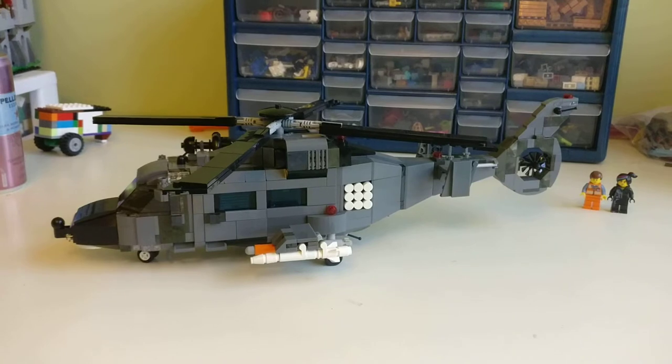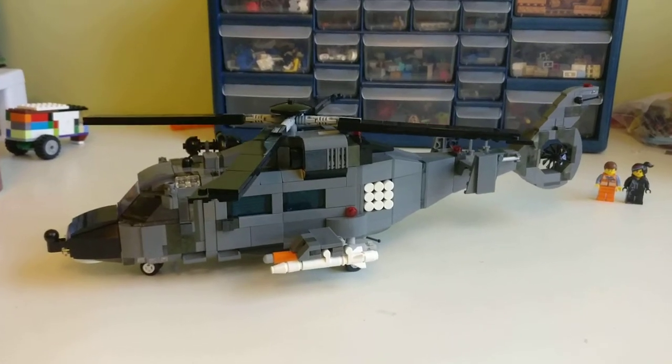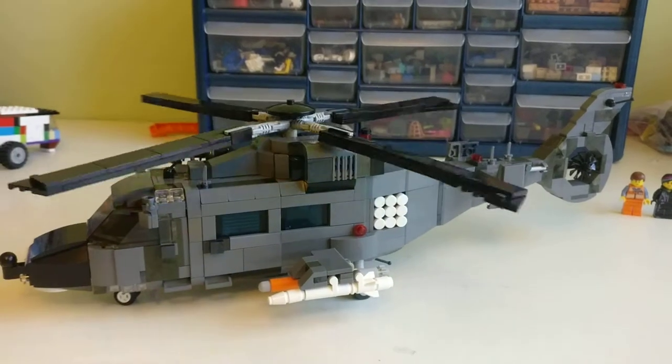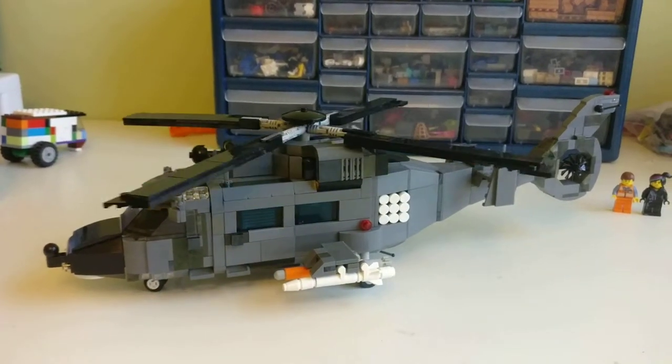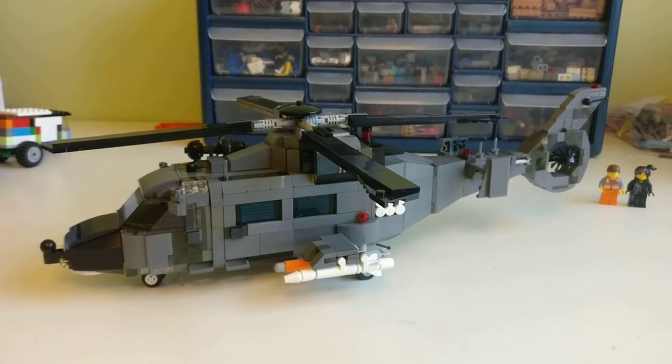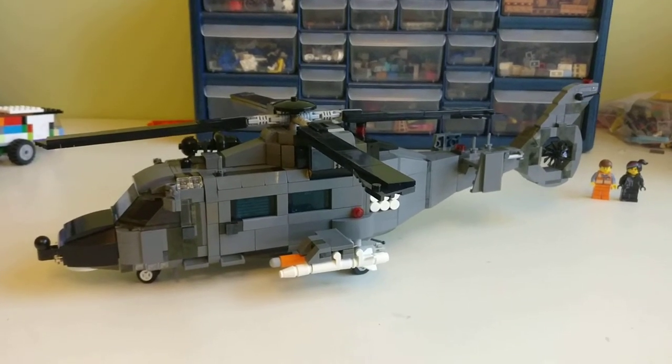It's a great-looking helicopter, but I'd have to say it's pretty delicate. The rotors will spin, but this helicopter can break apart pretty easily if it's mishandled, so it's mostly a display model.